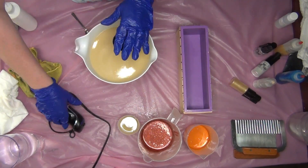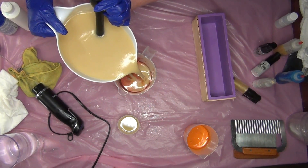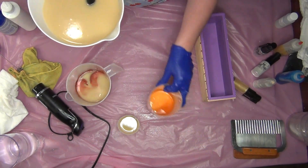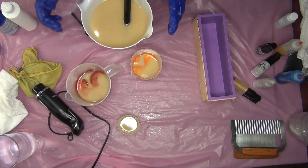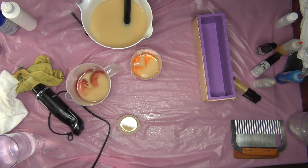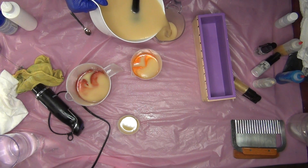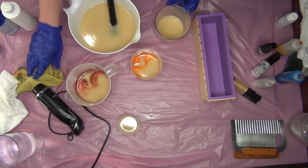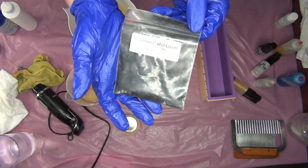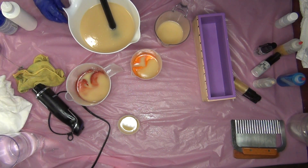We are soaping at room temperature because this fragrance oil is a floral — I'm going to just assume that it is going to accelerate. That's just a theory I have. We're going to put a little bit of black, but I don't want too much. We're going to use Gunmetal and Glam from Soapbox Mycus; when I don't use activated charcoal, this is the one I like to use.